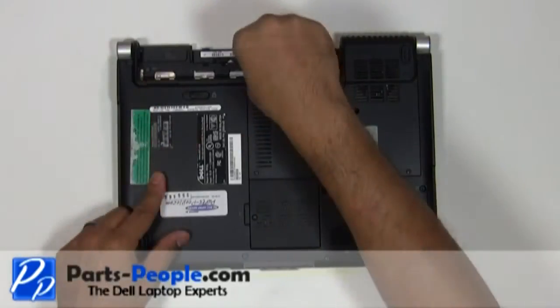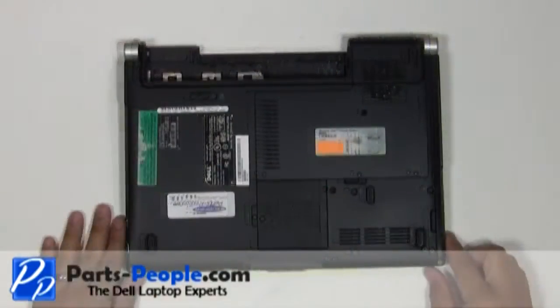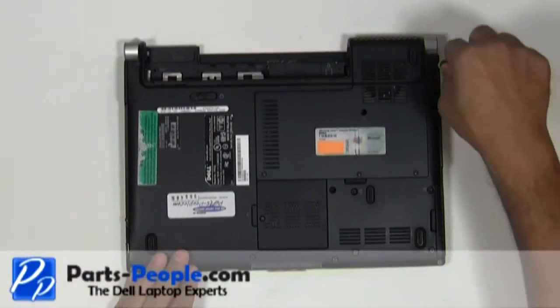Unscrew the two screws below the battery that hold down the power button cover to the base assembly. Unscrew the two screws that hold the display assembly to the base assembly.